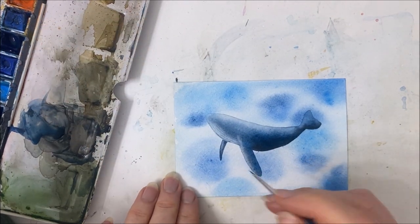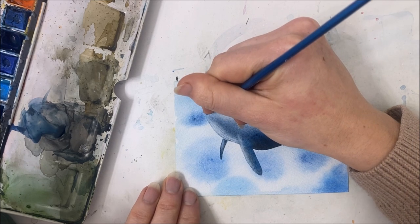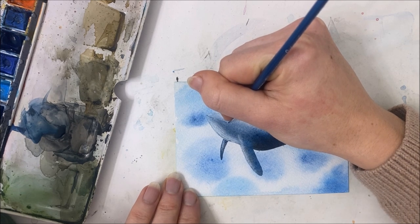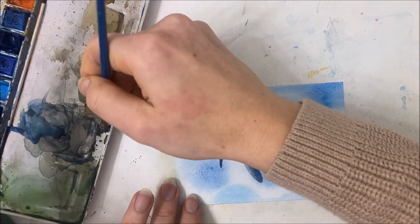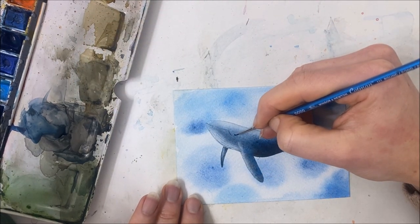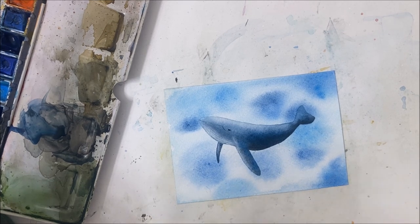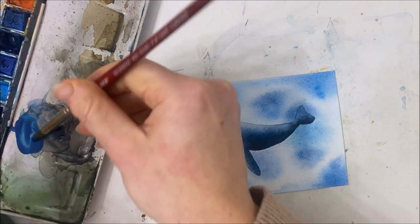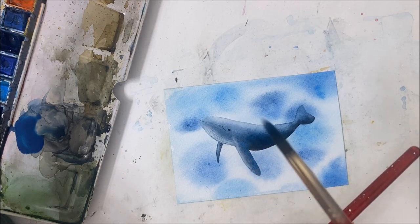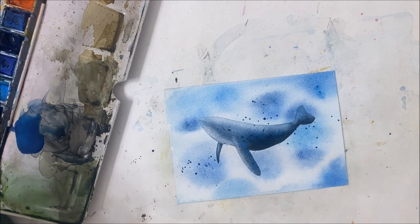The other thing I want to do is create the mouth — a whale's mouth always looks so funny to me, kind of like upside down. Then we want the eye as well, somewhere around here. The next thing I'm going to do just to spruce this up a tiny bit: I'm going to take blue, water it down, and just flick some of that blue onto the painting. Then I'll take the baby blue as well.